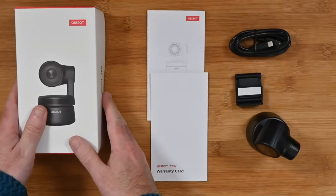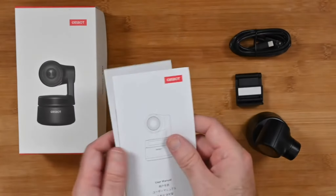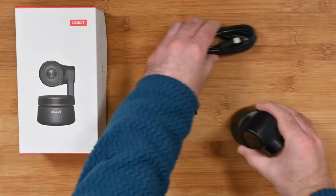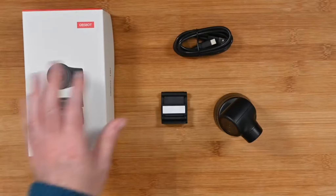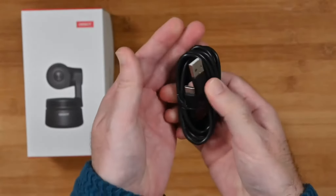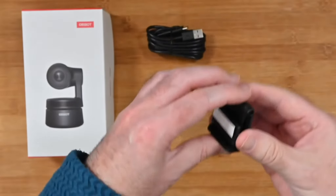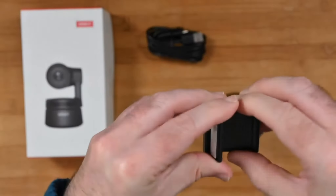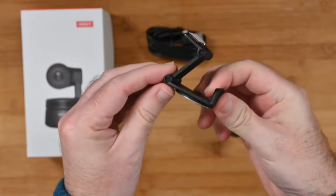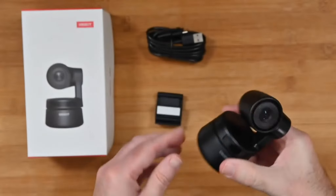The product box is very nicely presented. We also get a warranty card and a user manual. Inside the box you get three components: a USB-A to USB-C cable used to connect and power the camera; a little tiny mount with a sticky pad that extends out, and a magnet on one end allowing you to connect the camera in various positions; and then the camera itself.